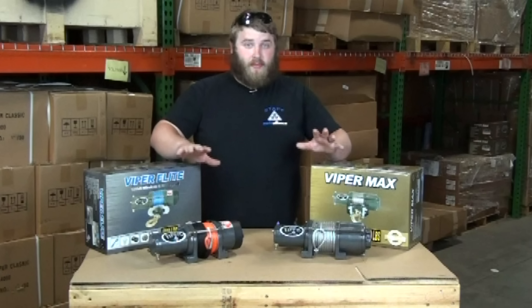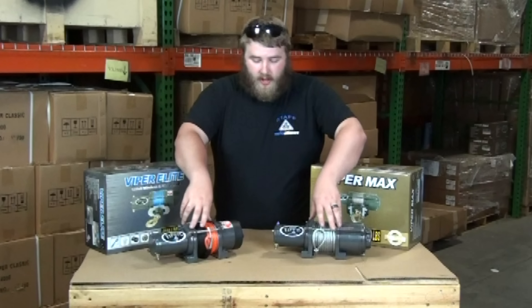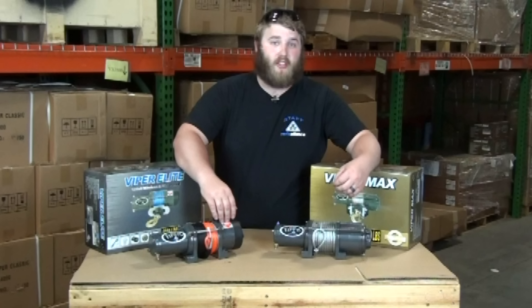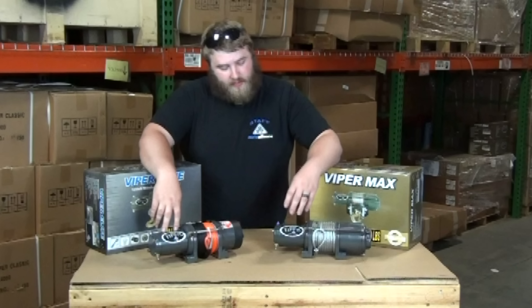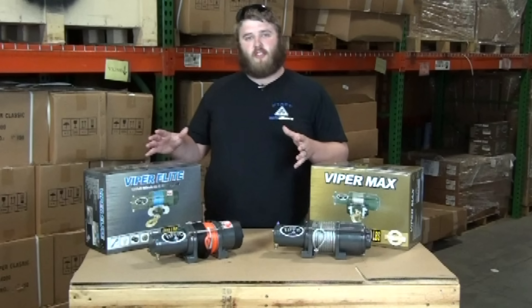Now if you just look at them they look pretty similar. They have the same three by four and seven eighths inch bolt pattern. They both have steel planetary gears and the same 136 to 1 gear ratio. They both have the same horsepower motor which will give them the same 4,000 pound rating. So what about the Elite makes it so much better?